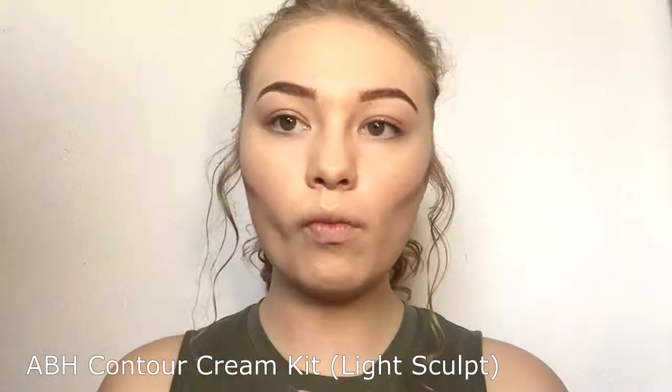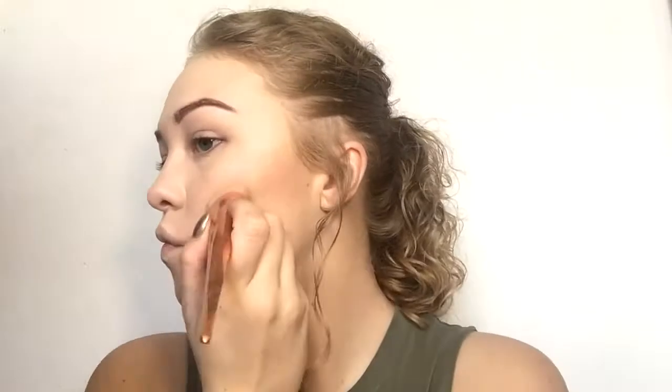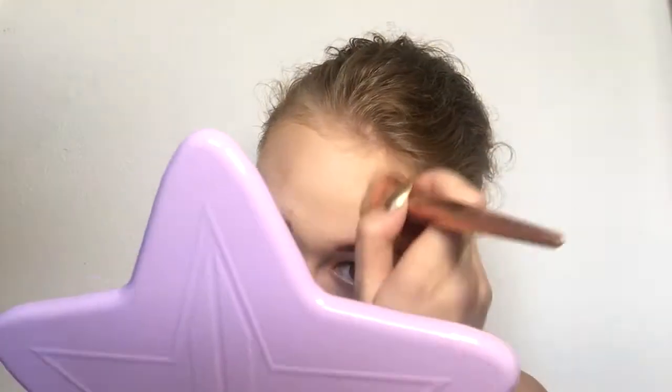We're going into the ABH Contour Cream Kit in Light Sculpt. I really like this one — I've used it for a long time and honestly I need a new one. I'm using the brush to blend this out because of the foundation — it's actually lifting so bad. I'd recommend contouring underneath this foundation; it makes it lift a little less. I'm going back in with the concealer, which I've found happens a lot with this foundation just because it doesn't give me as much coverage as I want.